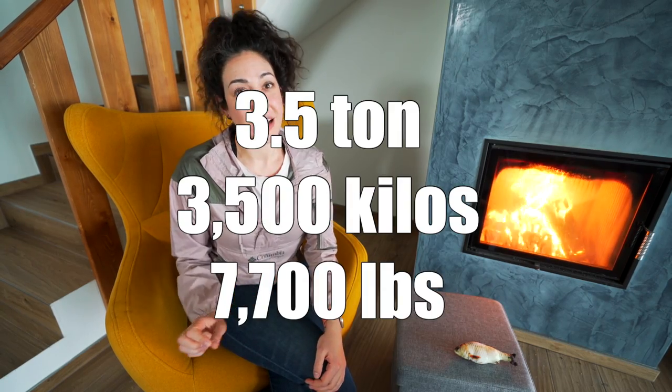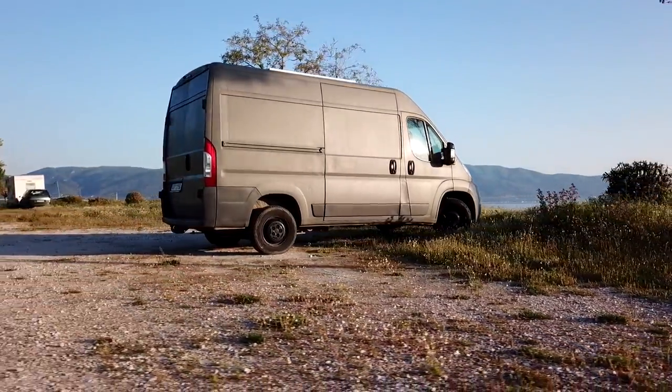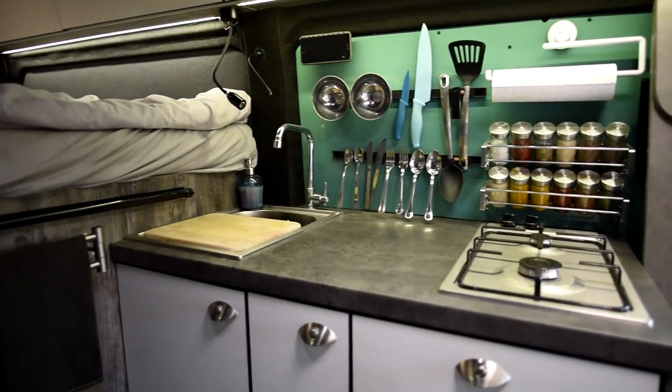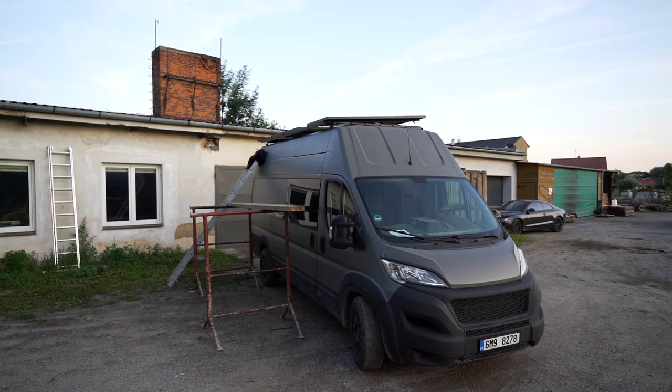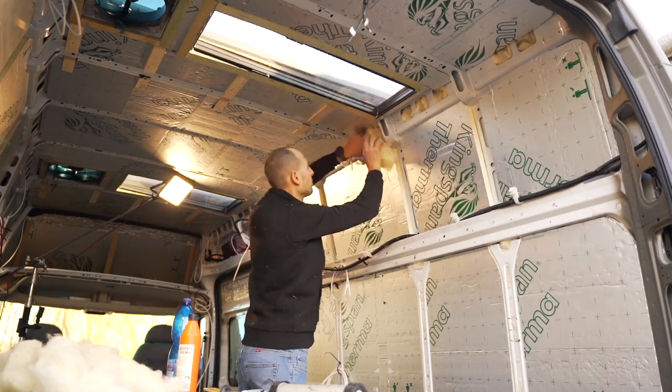Before we get into mistake number two, I want to talk a little bit about body weight. Fiat Ducatos come in all shapes and sizes and they should be loved equally regardless of their weight. However, no matter the size of your Fiat, they all have a weight limit of 3.5 tons. If you have an L2H2 like we used to, that curbside weight was like 1.8 tons — we were not concerned about weight at all. But now with our L5H3, that curbside weight is over 2 tons, so we need to be a bit more conscious, especially because we're naturally going to need more material to build out the space. It adds up quickly, and we did a stupid weight decision.